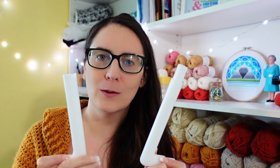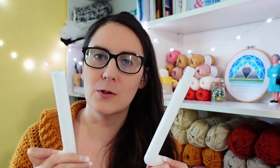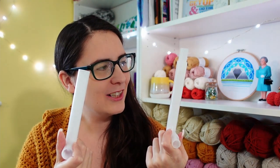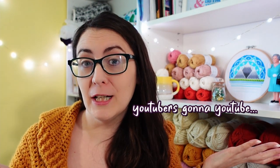The humble Q-snap. A few flimsy pieces of plastic that the entire stitching community talks about as if it is the solution to all of life's problems. But are they really that good? I recently bought my very first Q-snap and as a beginner to using it I had some questions and problems that I don't see talked about very much, so I figured that would make a good video.